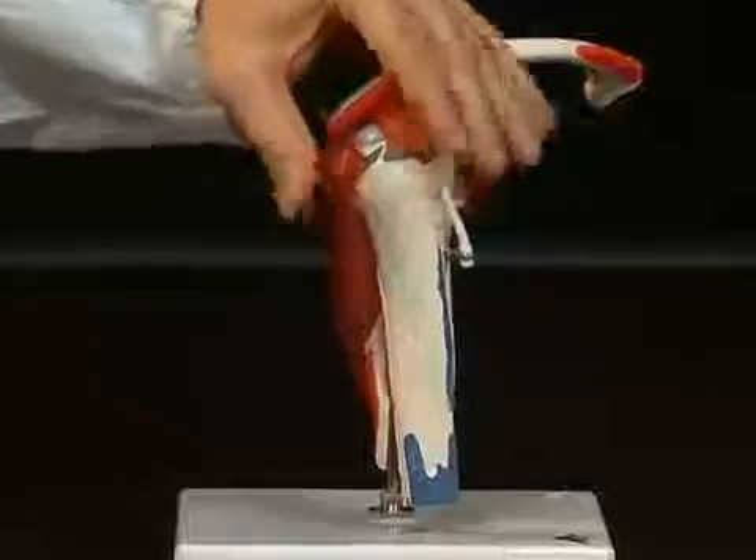When you look at the shoulder joint, you actually realize how relatively few tendon structures are in place here compared to other joints. It is a predominantly muscle-guided joint. Now we want to take another look at these muscles individually. These are called rotator cuffs — because these muscles close around the humeral head like a cuff.